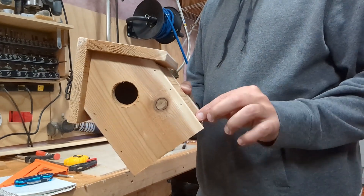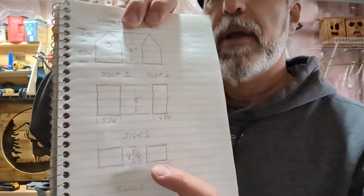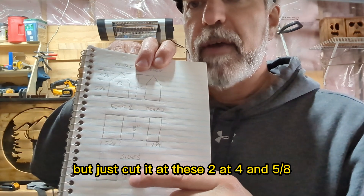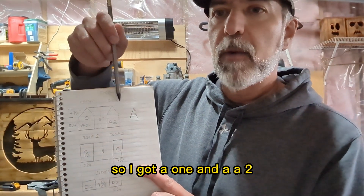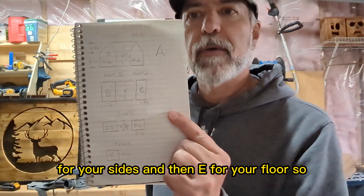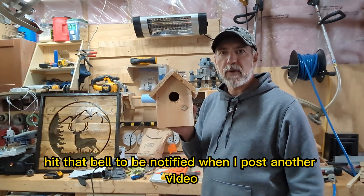Remember to update the dimensions: the two side pieces should be four and five-eighths, not five and a quarter by five and a quarter. So keep the board width but cut the sides at four and five-eighths. I've labeled all the pieces: A1 and A2 are front and back (same size, one has the hole); B and C are the roof pieces (C is five-eighths narrower); D1 and D2 are the sides; and E is the floor. I'll put the full cut list in the description below. If you have questions, leave them in the comments, hit like and subscribe, hit the bell for notifications, and we'll talk to you later!